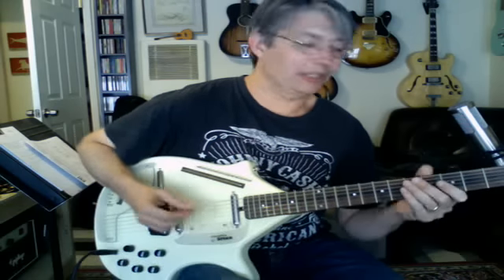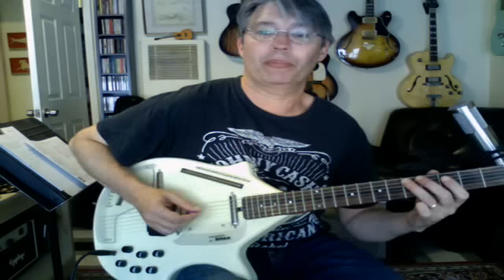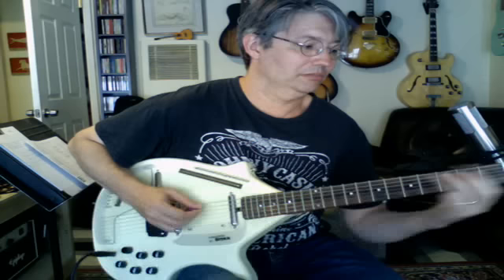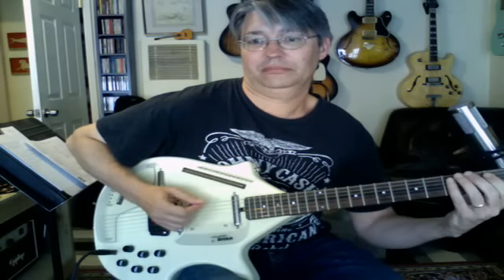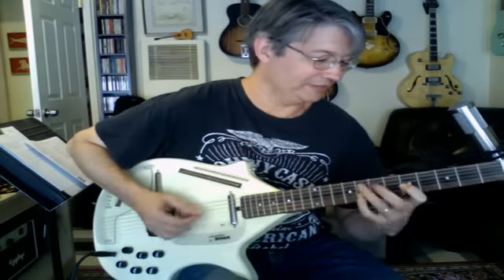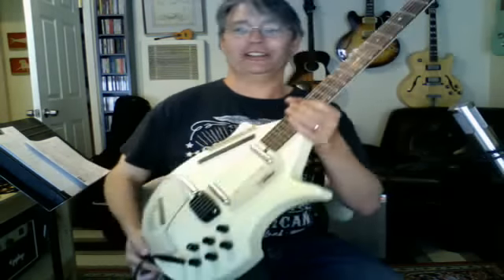I recently played it on a record for some producers in England where I did kind of a bass line on it. It's cool — I love this thing. It's always funny to pull this out at a session and go, 'check this out.'